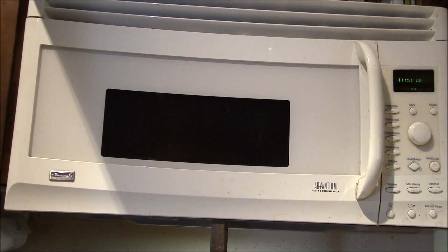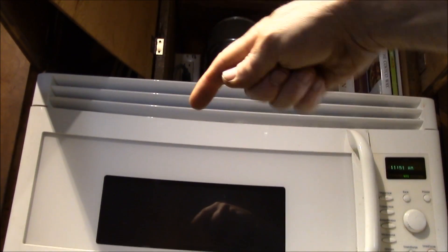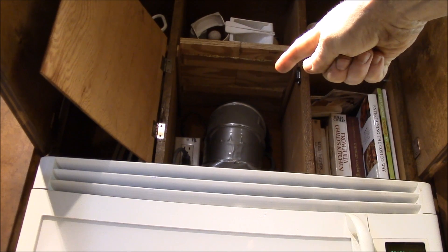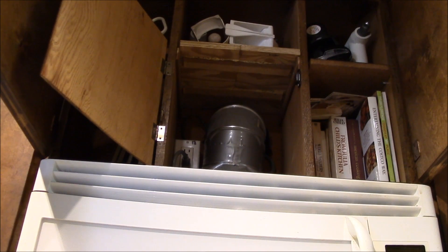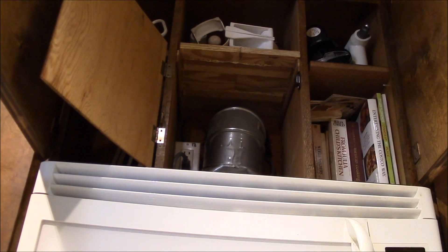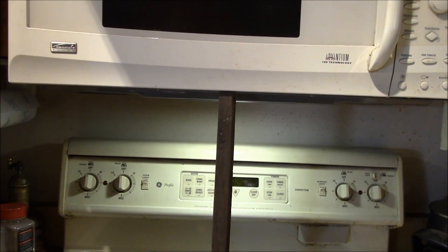I'll get my screws undone. When I installed this unit, it replaced a simple over-the-stove hood, so I have it plumbed into the original vent pipe, and I added an outlet in the back where the oven is plugged in. I'll unplug it and drop the cord down through the bottom of the cabinet, then pull the unit out and set it down on the stove to work on it. I'll put a piece of cardboard over the stove top to protect it — then I'll show you what it looks like once it's out.